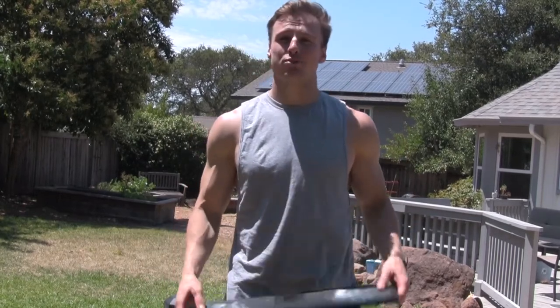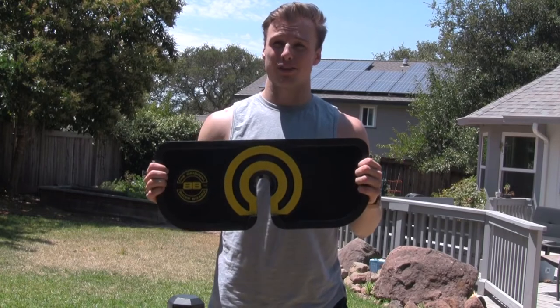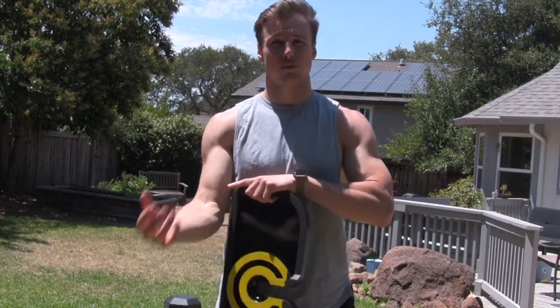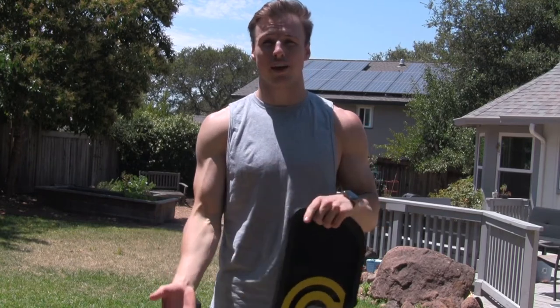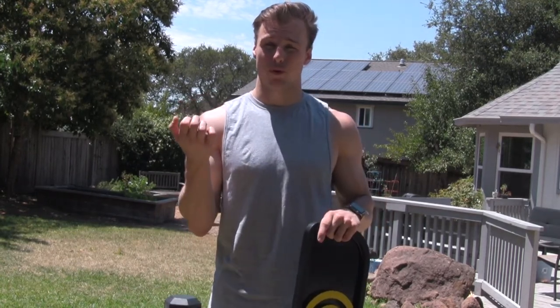What's up fellow fitness enthusiasts? My name is Clark Walker and I'm an exercise science coach. Today I have the pleasure of introducing the bicep board. The main function of the bicep board is to more efficiently target the biceps brachii alone versus having synergistic muscles like the forearms come into play when we do a normal bicep curl.